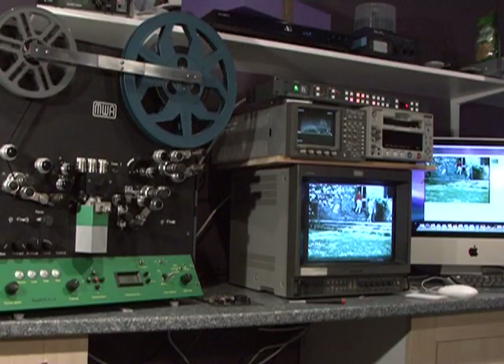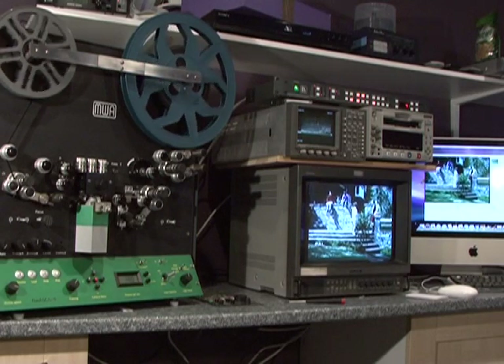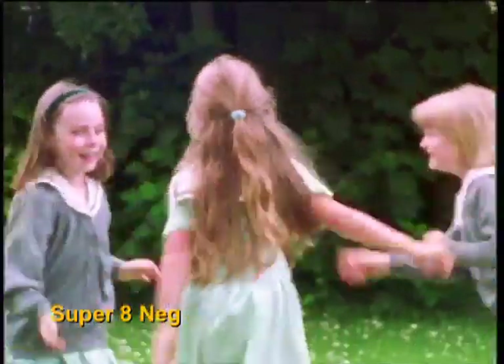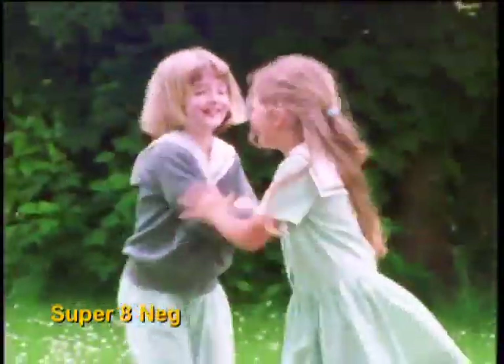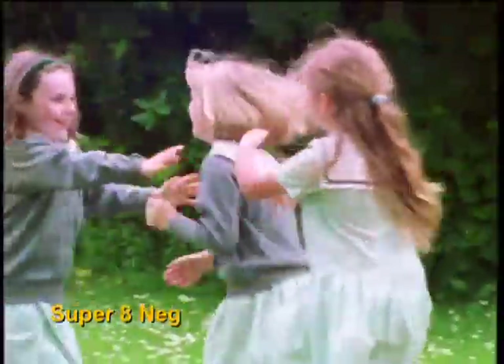For the technically minded, the Flash Scan will output component, SDI or firewire, and will of course transfer negative film. However, we will only transfer negative if the producer is present. And you are now looking at Super 8 negative film.